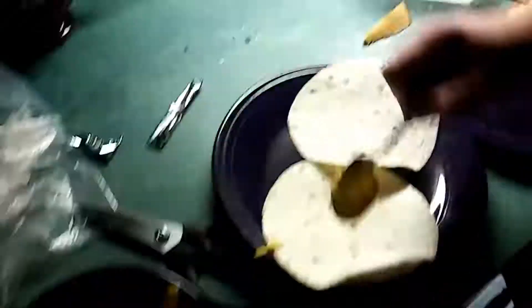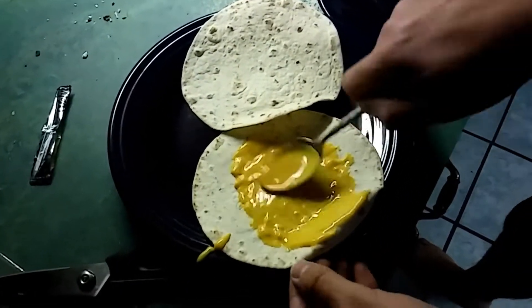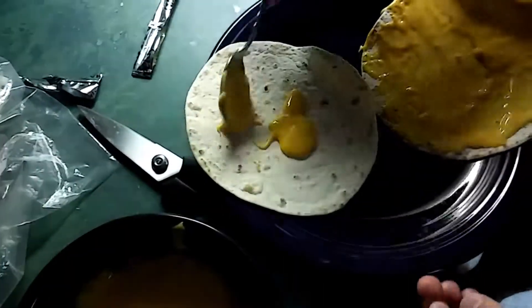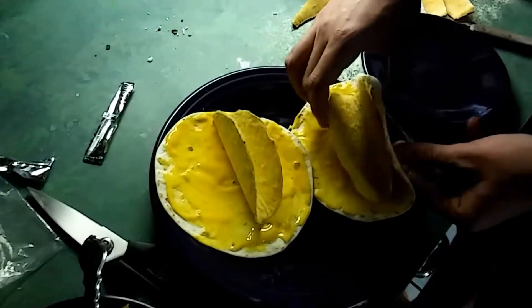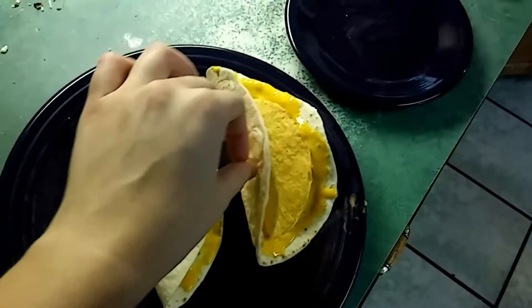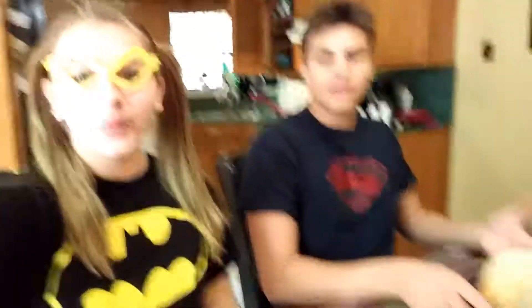Put the cheese sauce in here and microwave it for one minute. I need the cheese sauce. And now we build the tacos! Get your various toppings and put them in the tacos.